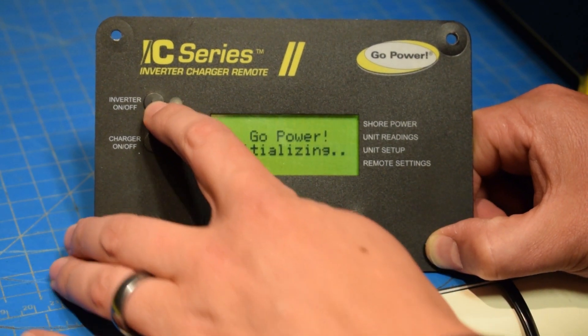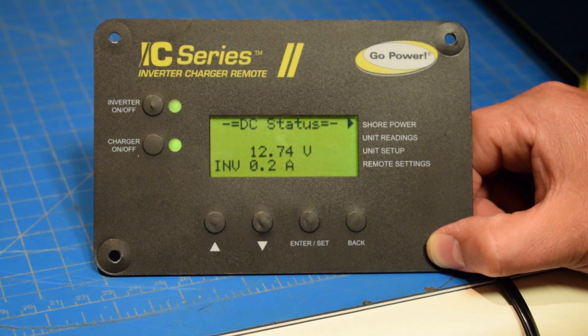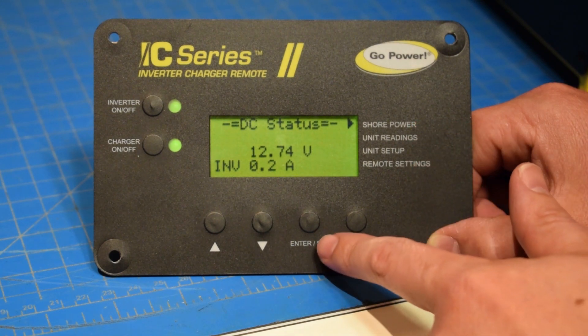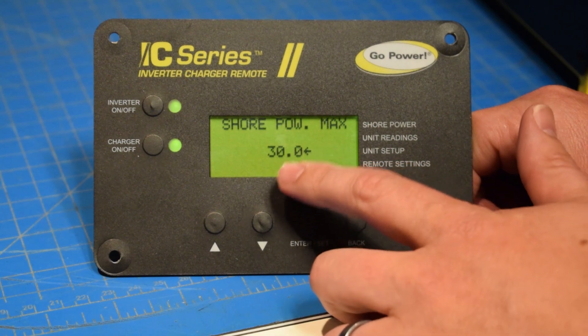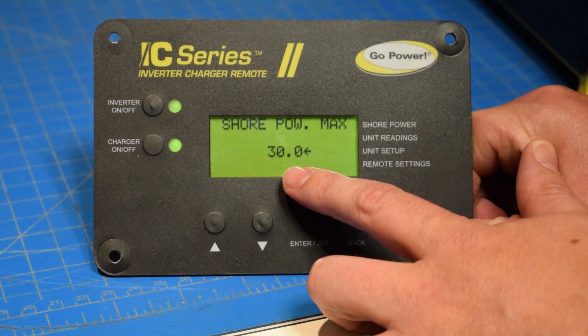We'll turn the unit on, you'll get your Go Power Initializing startup. Then we're going to adjust all of our power sharing just with the shore power setting here. We'll hit enter — now we're in shore power setup. Right now it's set to 30 amps.